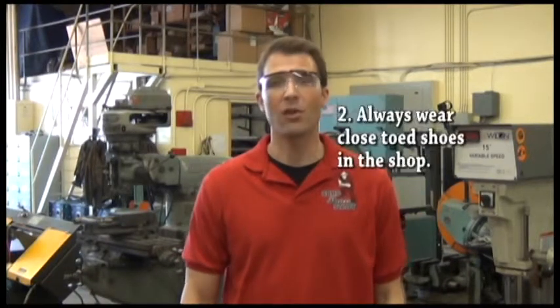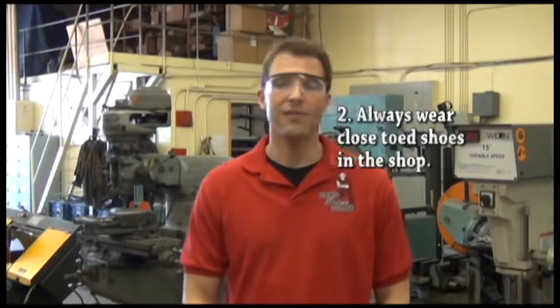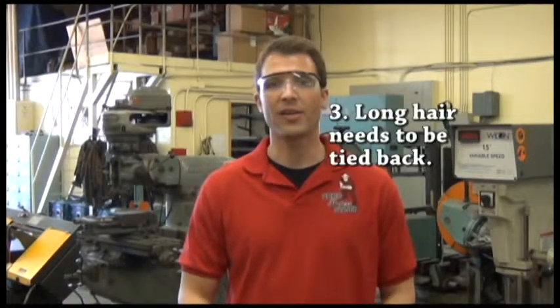Second, you have to wear closed-toed shoes when you're in the shop. Third, if you have long hair, you need to make sure your long hair is tied back.